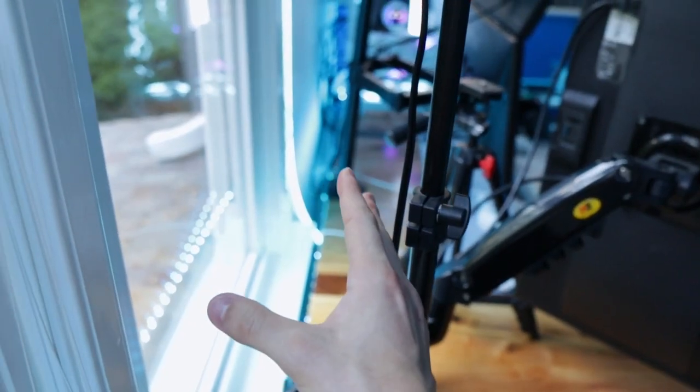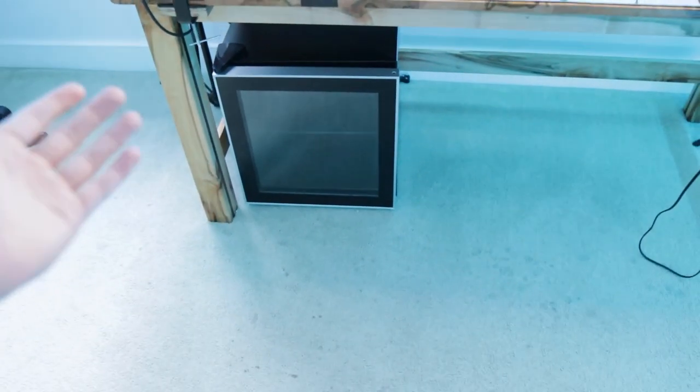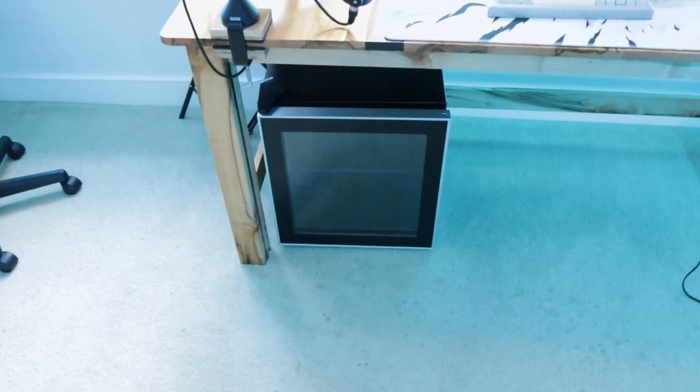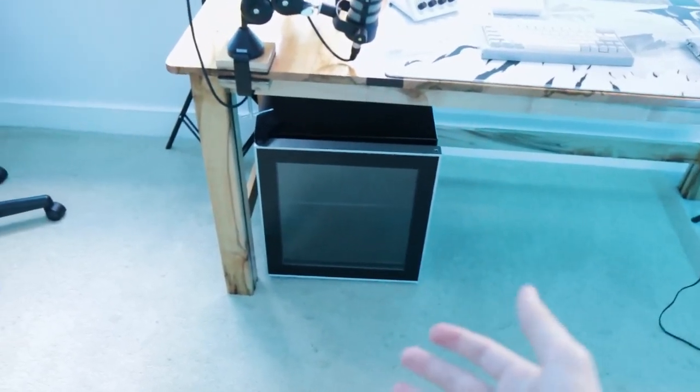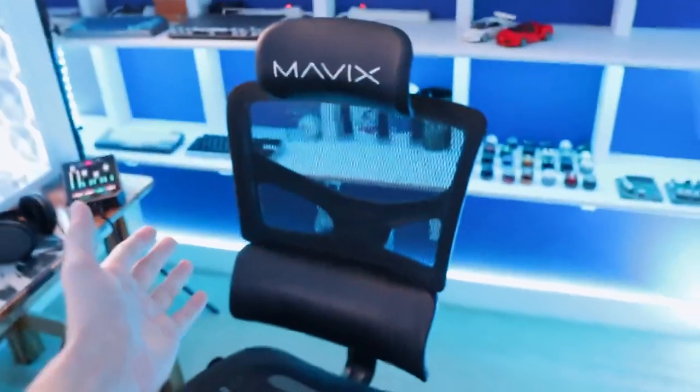Underneath the desk, I have my mini fridge. I don't find myself using it as much as I used to — it's really expensive to restock, and every time I do, my family drinks everything within a week. As for the chair, I'm still rocking the Mavix M5. A little overpriced, but I love it.